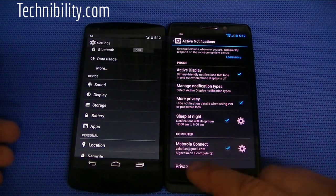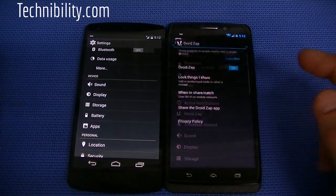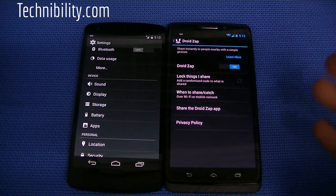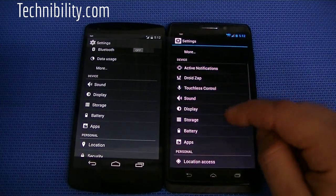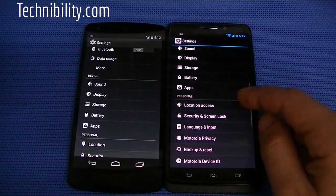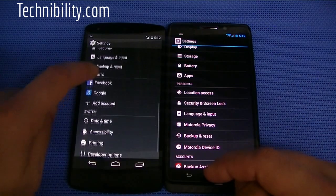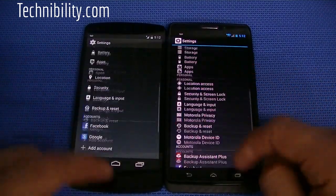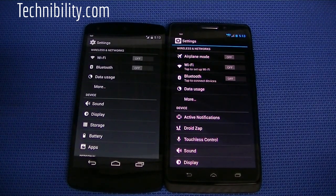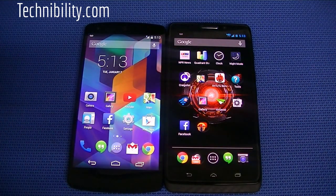Active notifications — you can see all these active notification settings: active display, manage notification types, more privacy, sleep at night. You also have Droid Zap — you can turn that on, lock things you share, when to share cache, share the Droid Zap app, private policy. You have touchless controls, which is basically voice controls, with a bunch of features there as well. And then obviously you have all the other regular settings such as sound, display, storage, etc., as well as security and screen lock. Motorola has added a few little tidbits to their settings, which have added a bit of customization. It takes advantage of their X8 system, which utilizes the voice control system that they also have on the Moto X.